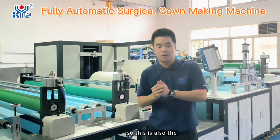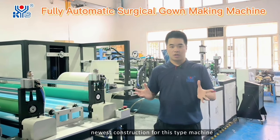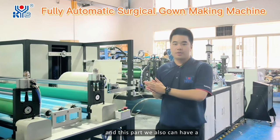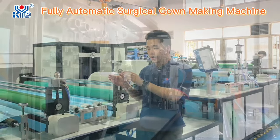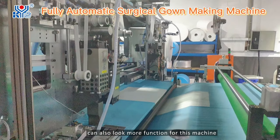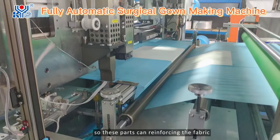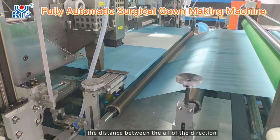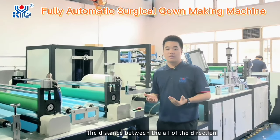This is also the newest construction for this type of machine. This part also adds more function to this machine. It can guide the fabric and control accurately the distance between all directions.